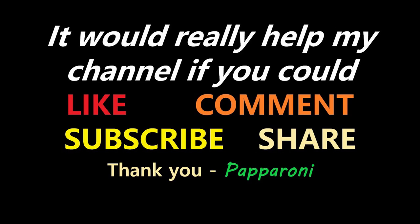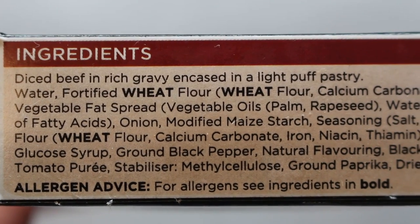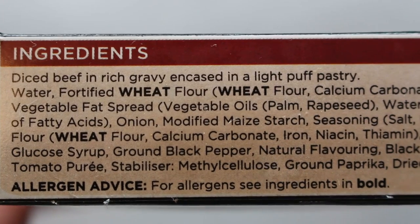Seems like everyone's having a crack at these things. Let's see what Farm Foods have to offer. Hey my friends it's Paperoni and look at this - Farm Foods two steak bakes: diced beef in rich gravy encased in a light puff pastry.